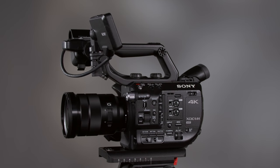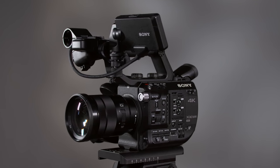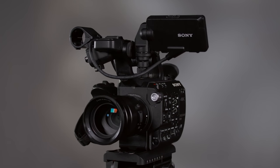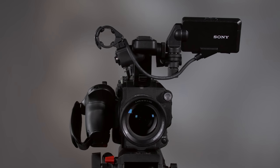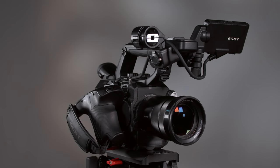Weighing in at just under 2 pounds, the FS5 is also a great choice for use with gimbals, smaller Steadicams, and even drones. You also get super slow motion at up to 240 frames per second in full HD, advanced S-Log Gamma modes, and 14 stops of dynamic range.